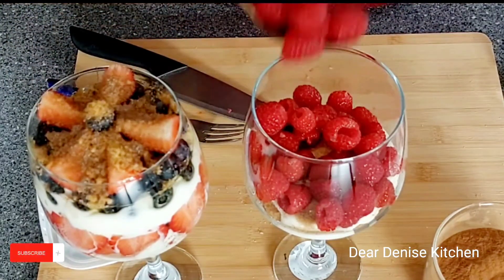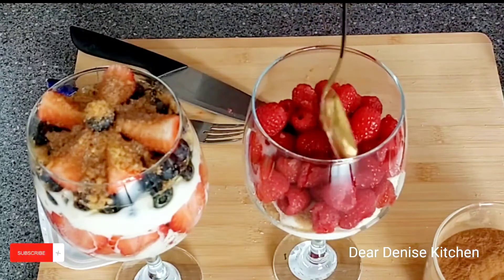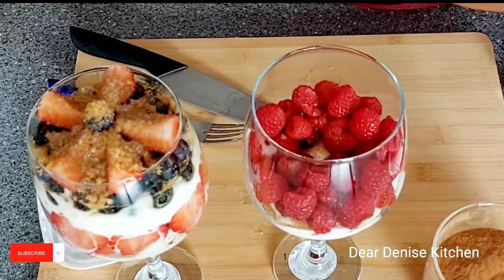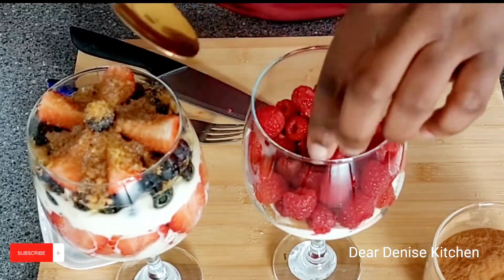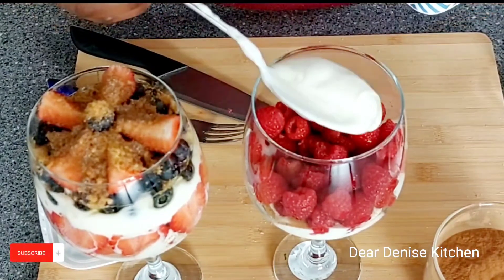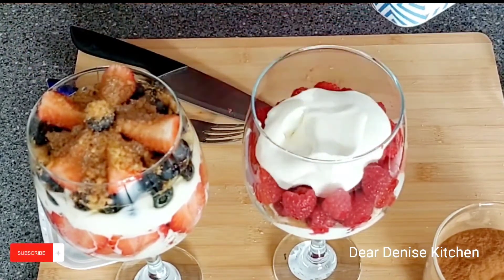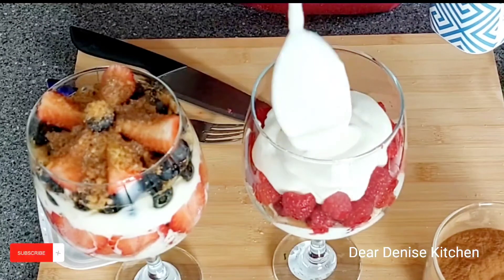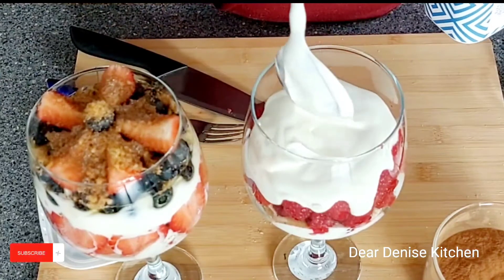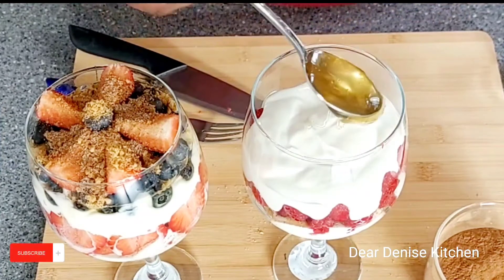B and I had this on our movie night as a snack instead of popcorn and it really went down well — it's quite filling too. You can also use fruit preserves such as jam or marmalade instead of the honey. The possibilities are endless, so just come up with whatever combination you can think of.